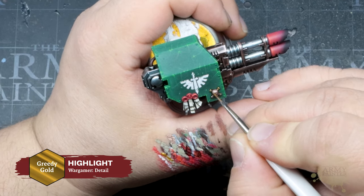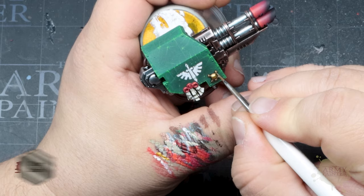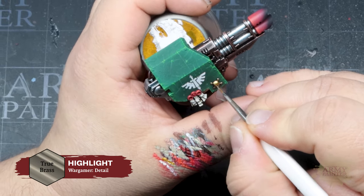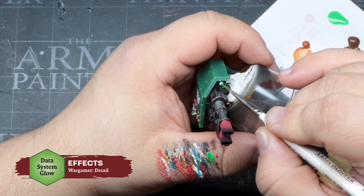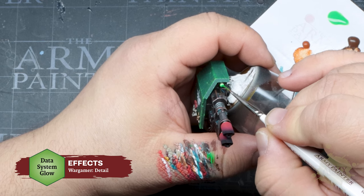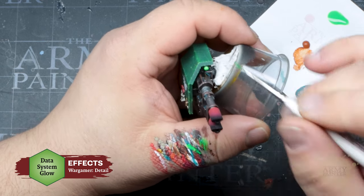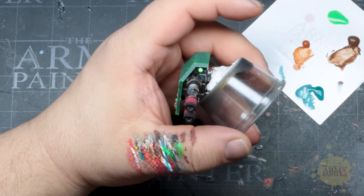Make those gold details pop a bit more with Greedy Gold from the Fanatic range applied as the first highlight, then finish that off with one highlight of True Brass. For the optics on this side of the miniature we'll go for a slightly brighter effect, putting Warpaints Fanatic Data System Glow — a new effects paint — over a white base coat. This fluorescent effects paint adds a punchy glowing effect with ease.